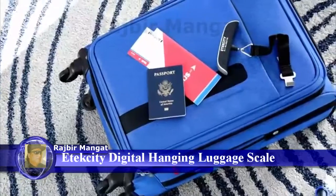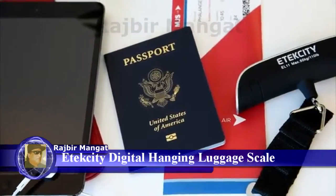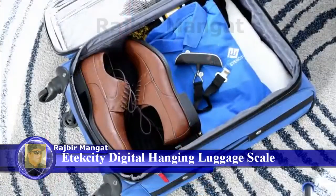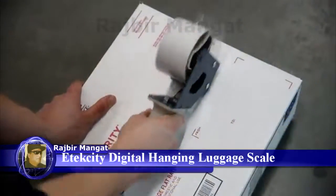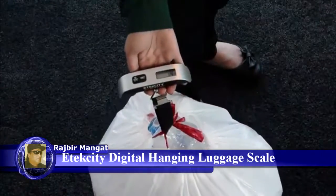Trim down on time and money using D-Tech City's EL11 Digital Luggage Scale. Ideal for traveling and recycling, this petite and portable scale has a limit capacity of up to 110 pounds, simplifying the way you weigh your personal effects.